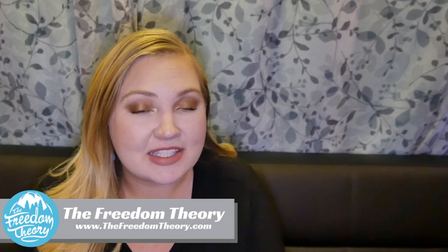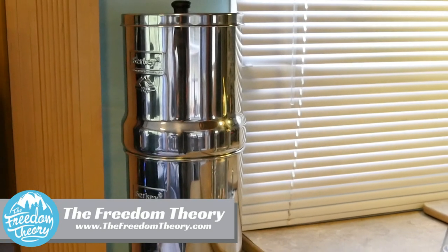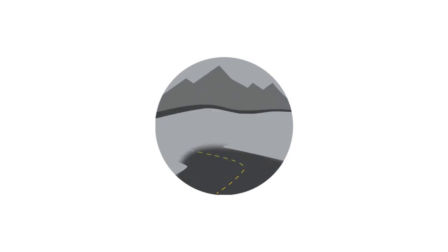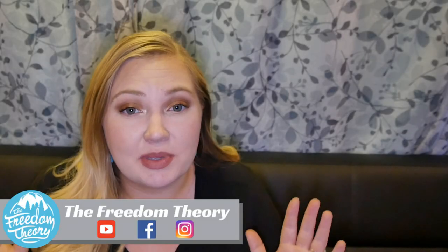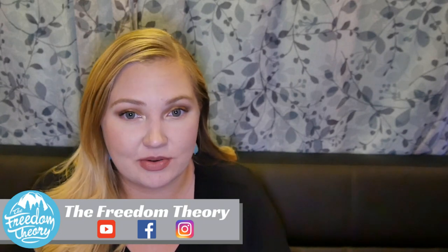Welcome to Road Gear Reviews. My name is Kaylee and today I'm going to be doing a review of the Big Berkey water filtration system. Stay tuned. Water filtration has been on my mind and this is something that I did a lot of research on and I'm really excited to share with you guys.